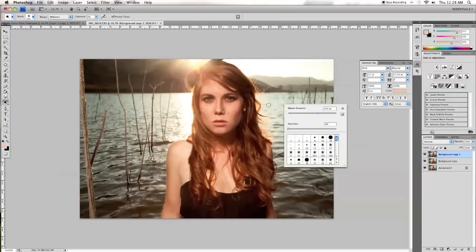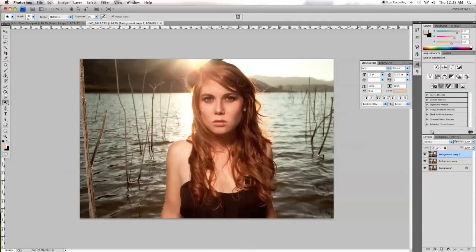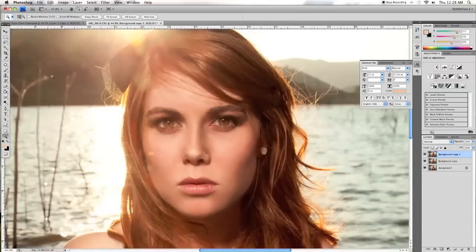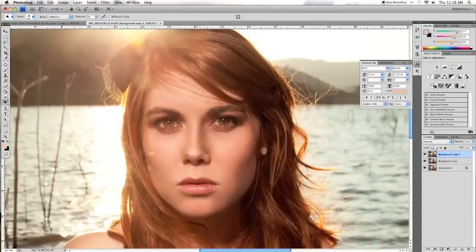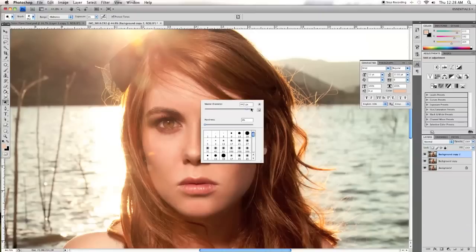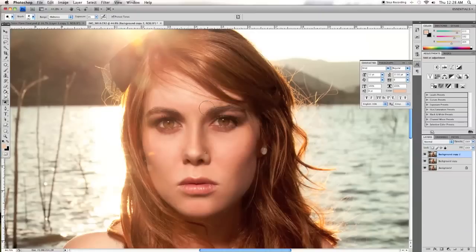So we're going to do the opposite of burning, which is dodging, and that is essentially just lightening up parts of the picture. Again, I'm using a big soft brush with the range set to mid-tones and exposure set to about 6%. We're just going to accentuate those lighter parts of the face and get even more depth. What really makes a picture pop is when you go dark with the darks and light with the lights, and so we're doing that in a very controlled way. I'm choosing what parts of the face I want to actually lighten up to give it all that more depth.